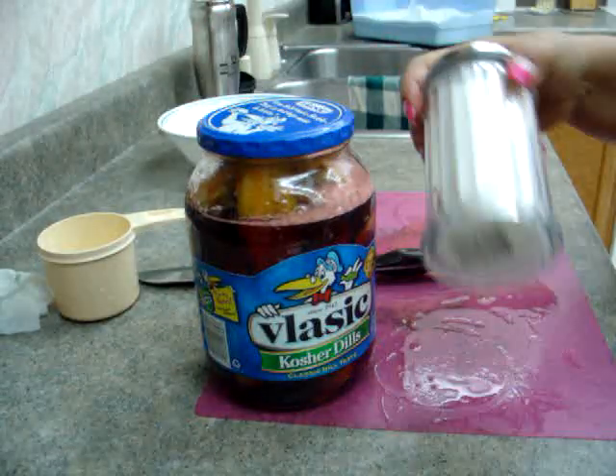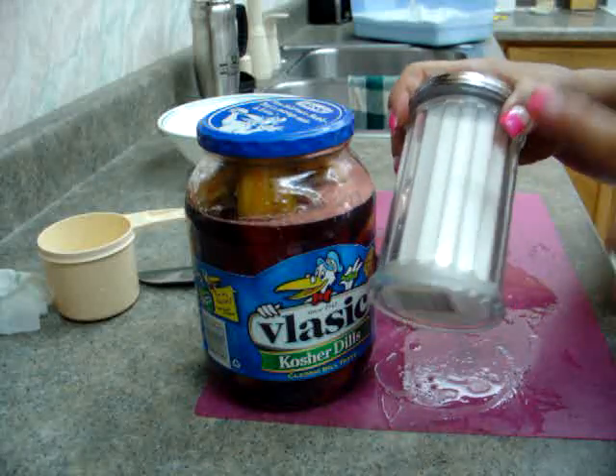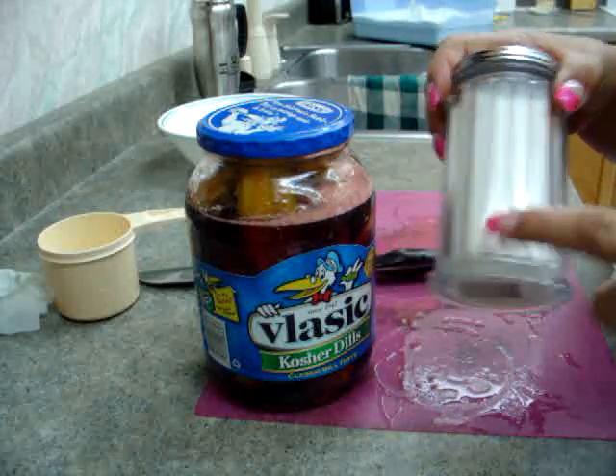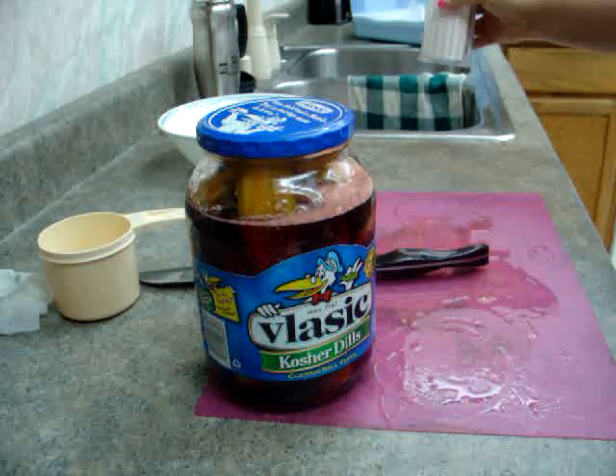Just for a side note, you just saw me using this. If you don't have one of these, trust me, it does a world of good. If you have kids, they pour a little bit and they don't make a mess.